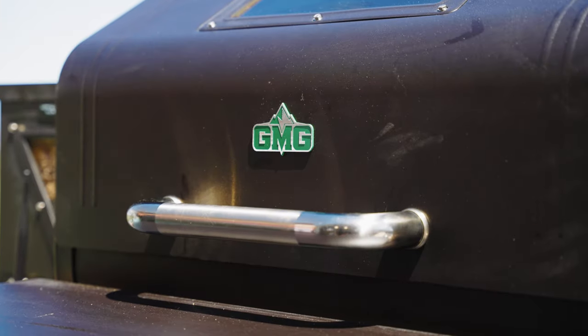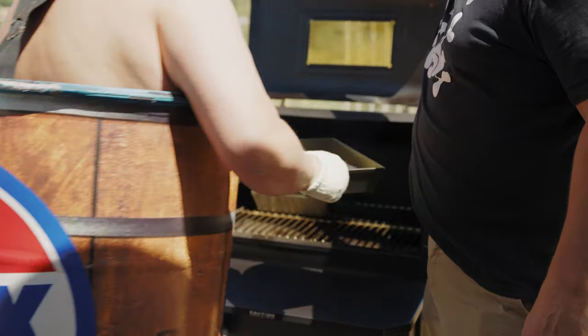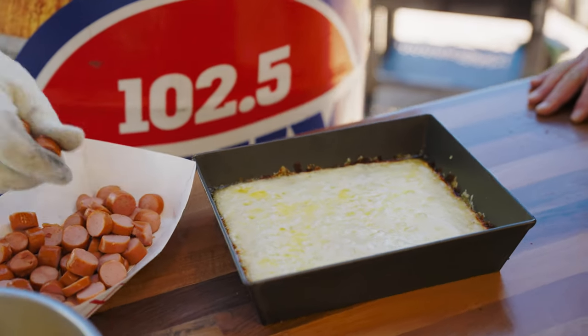Place the cheese-covered pizza in a preheated 475-degree Green Mountain Grill. Rotate the pizza after eight minutes. After eight minutes, pull the Detroit Coney Dog style pizza and dress the pizza with the grilled all-beef hot dogs.